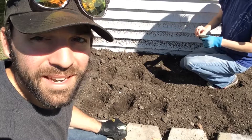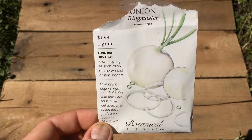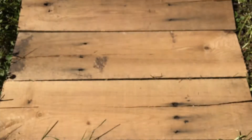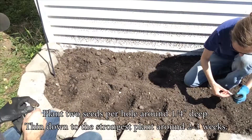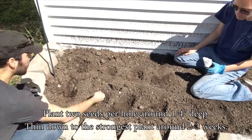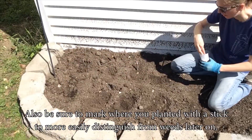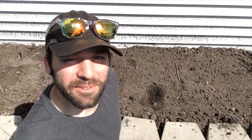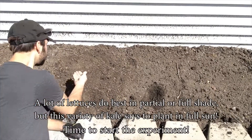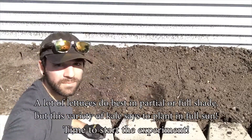We have our onion spots marked off, yellow up front, white in back, four of each. Spacing is recommended around a foot to 18 inches row spacing. We're doing it a little bit closer just because it's a raised bed and we can get away with it. Next up we have kale, recommended quarter inch depth with 24 inch spacing. We're going to try and fit four of them in here.